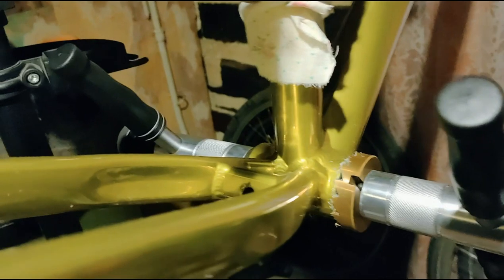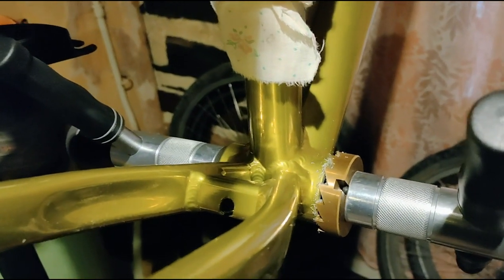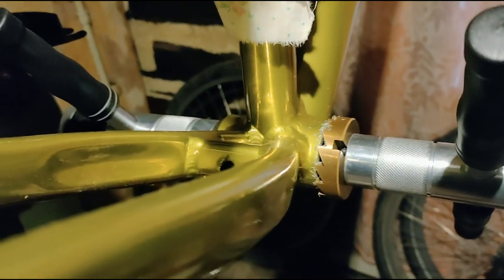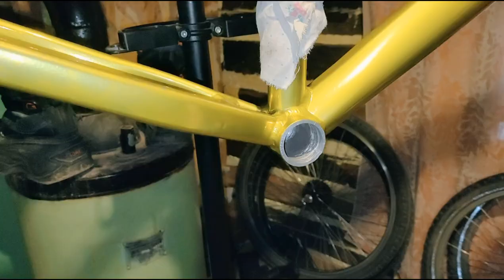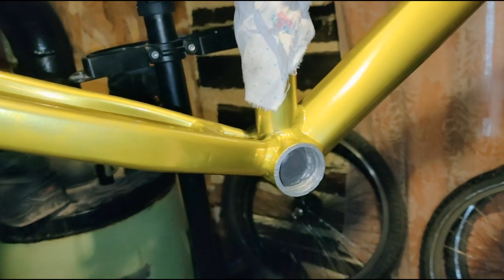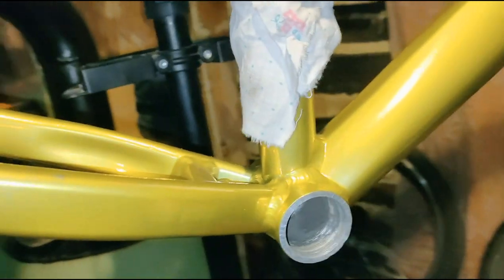Края рамы были немножко подубиты, резьба плохая, поэтому после покраски слегка подторцуем. Снимем краску и подровняем края. Были сбиты первые витки резьбы, поэтому пришлось сначала торцевать, а потом почистить всё это дело.